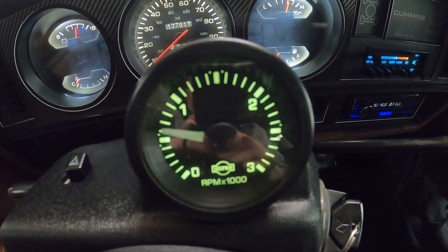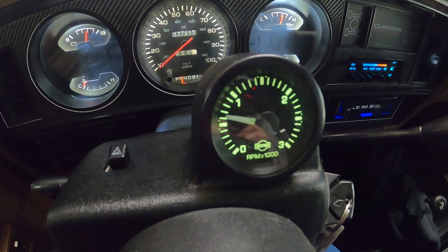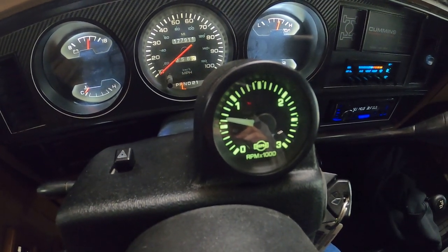You can see right here the idle's hovering right around 650 or so — that's in gear and that's not with the AC on. With the AC on it probably drops 25 more, so we need to get that closer to 750. We'll adjust the idle.